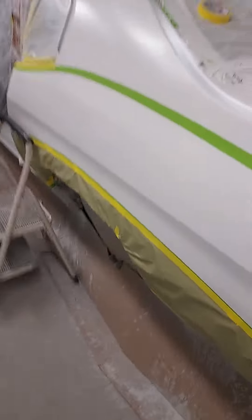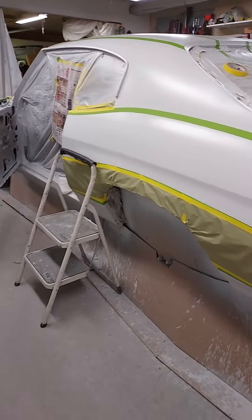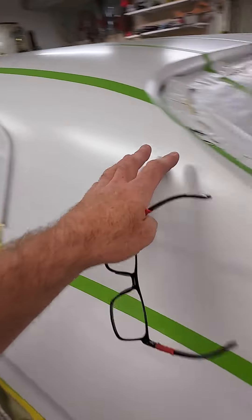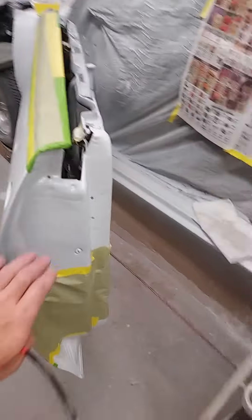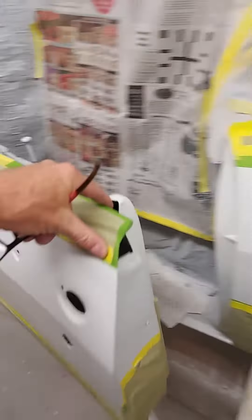Here we got the other side laid out. Paper down the side, tape off the white there. So this part here gets the red. This up here stays white right here. So I'm going to have to put some paper across here yet, and then red, paper, red, and then paper that. And probably throw a little paper here in the door jamb so they don't get all over-sprayed a little bit there.